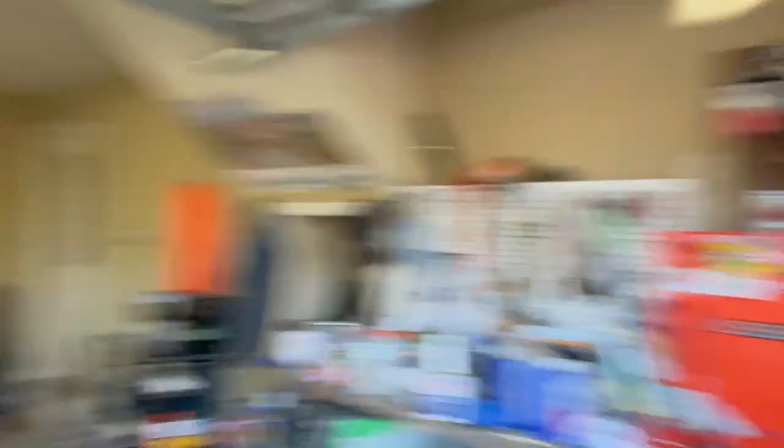I wasn't really planning on painting today — I was going to hunt all day — but I got a little lucky. Got myself a doe. I've got a little meat in the freezer, I hope.